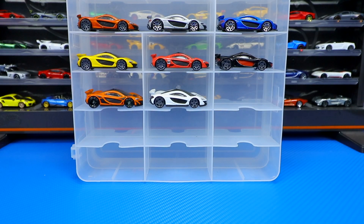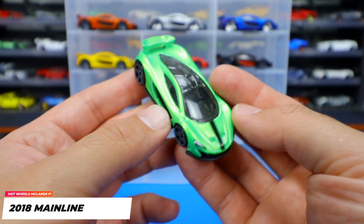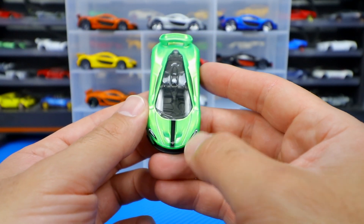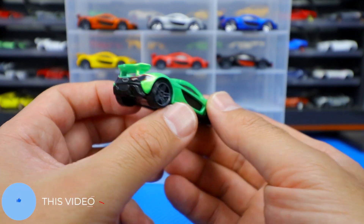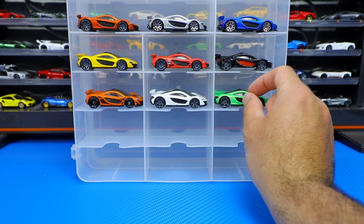Then we got a green one, which was also released in the 2018 mainlines right there. Nice green color, same sort of striping as the white one except this one's a lighter green color, gray wheels on there. Nice looking nonetheless.